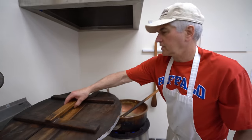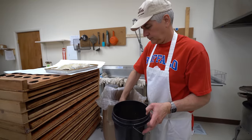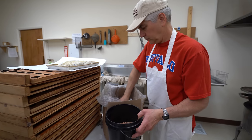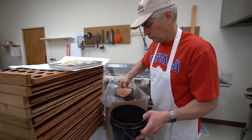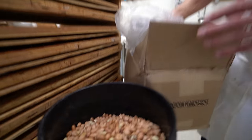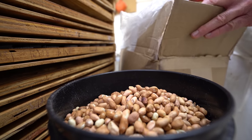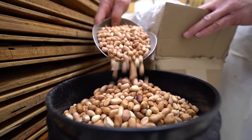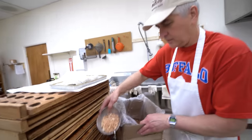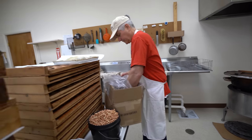Now we're on to peanuts — Spanish peanuts. I always try to glance at them too, just in case there's a peanut stock. Sometimes the peanut stock just gets in there; somehow they don't get picked up. Oh, there is one!